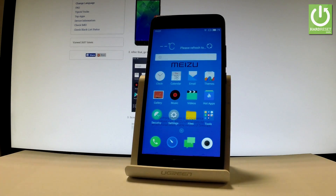Here I have the Meizu M5, and let me show you how to accomplish a hard-based reset operation on this device by using the hardware keys method.